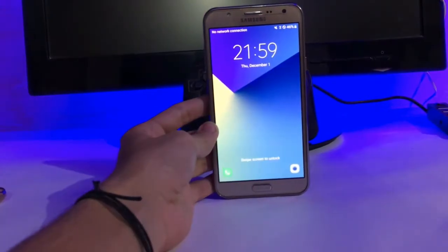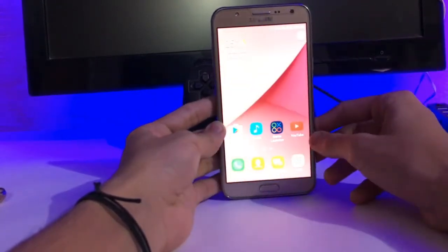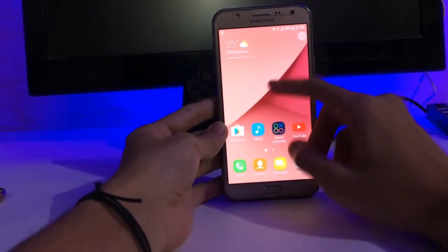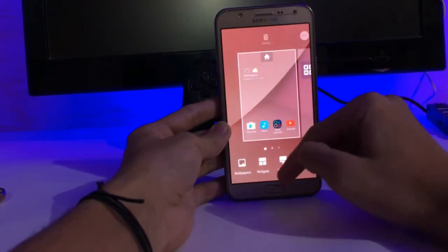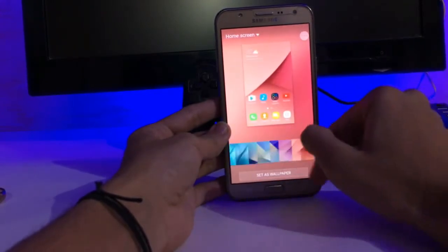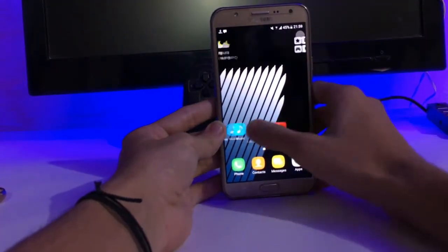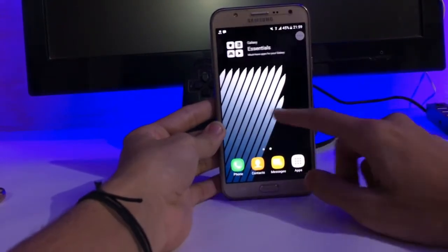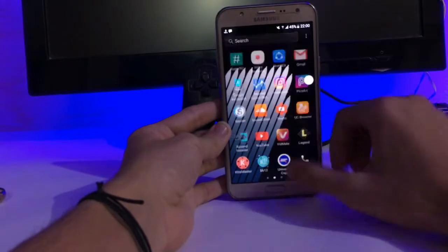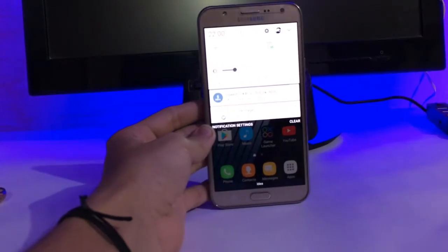Here we get a normal lock screen. Let me adjust the brightness first — okay, this is perfect. We get a normal lock screen and a launcher of the S7, I guess. Here is the launcher, and the theme store is working. Here is the new launcher with a search bar on the top.